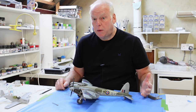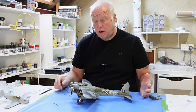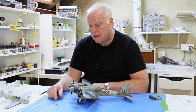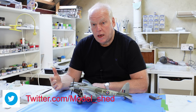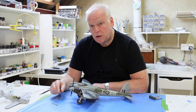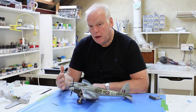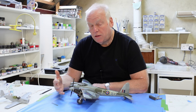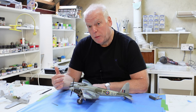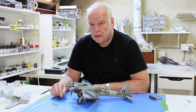Hi everybody, welcome back. This is part 20 and the final part of the Tamiya 1/32 scale Mosquito build. I've spent the rest of this week finishing off those little details on the model, and it's often those that take a lot of the time. I thought I'd be done last weekend but it's taken a good few hours to get these last bits and pieces on. So I left the model last week needing to fit the propellers, finish the bombs and fit them into the bomb bays and wing racks, and fit all the transparencies and prepare the canopy. That's the work we're going to be doing for this final video, so let's get started.